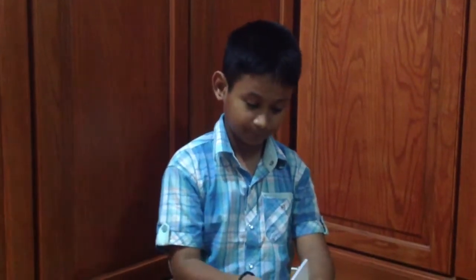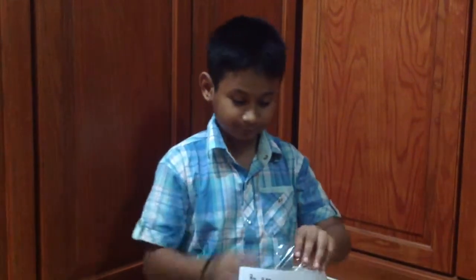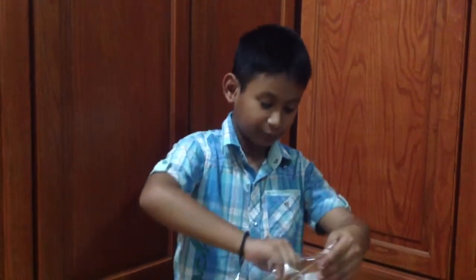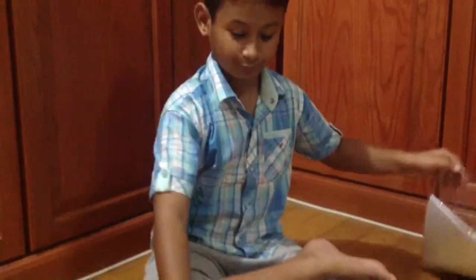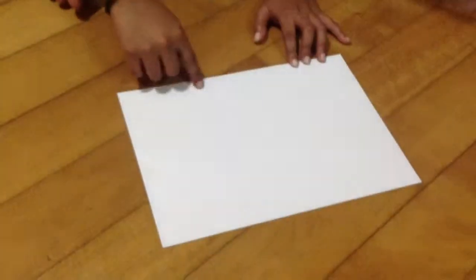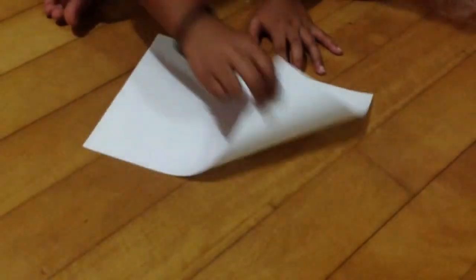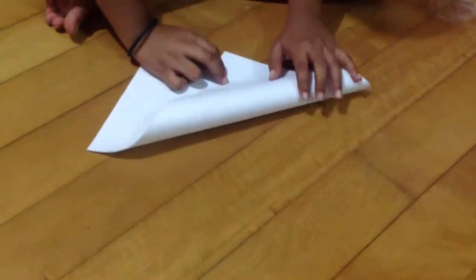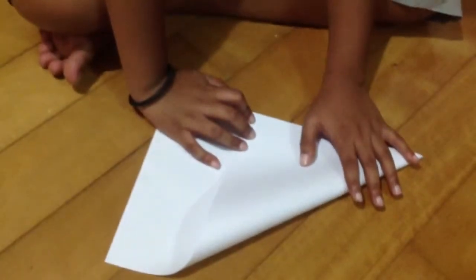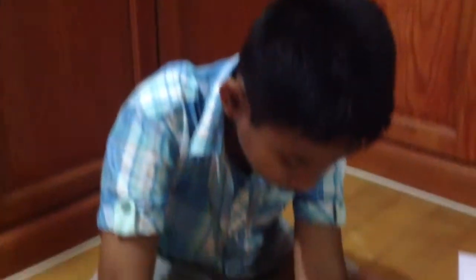Just open and take one sheet of paper. Hold this part and fold it over here — we need to make the paper into a square. If you have origami papers you can use those instead; they're much better.